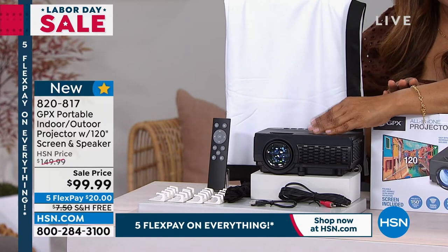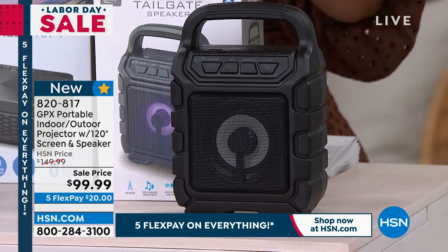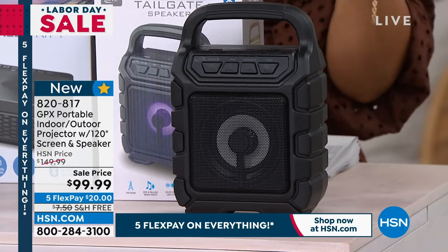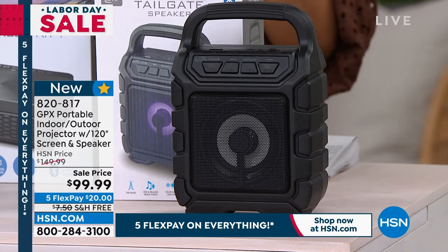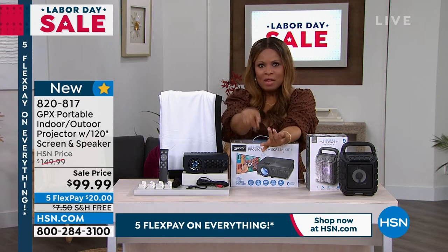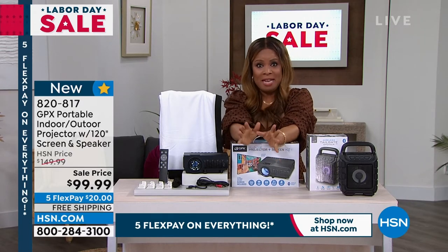Simple and easy setup. The fact that we include that Bluetooth speaker is going to give you that big, robust sound to mimic that movie theater experience. You can buy it today for less than $100 or $20 on any major credit card. It's a wonderful time of year to buy something like this — kickoff of college football, professional football. If you love your football like I do, this is going to be amazing.